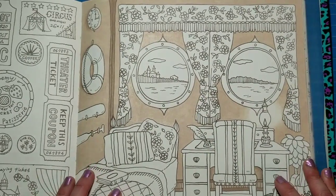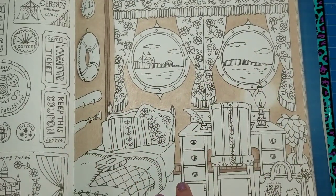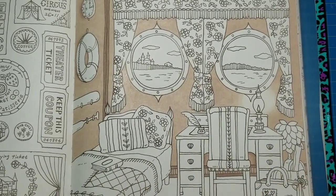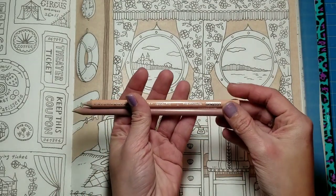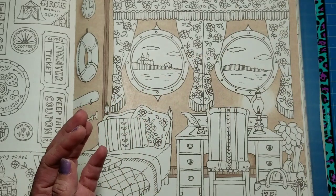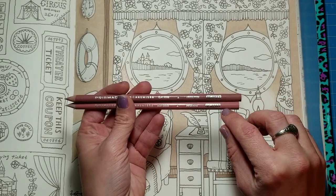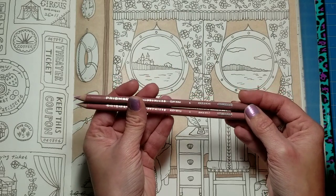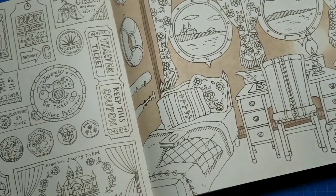So what we did last time in the first part of our color along is we went ahead and did the walls, the baseboard, and added some shadows underneath the desk. Today I want to get the floor done. The two colors we used for the wall were seashell pink, PC 1093, and beige sienna, PC 1080. For the floor we're going to use rosy beige, PC 1019, for the lighter color, and clay rose, PC 1017, for our darker shadowy color.